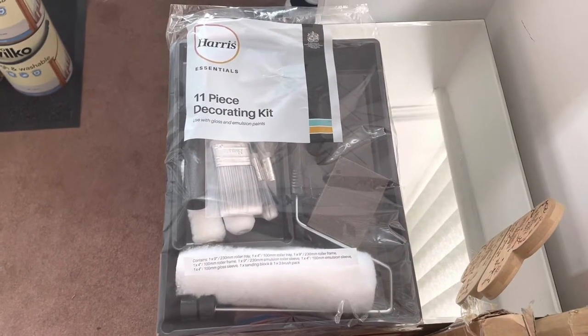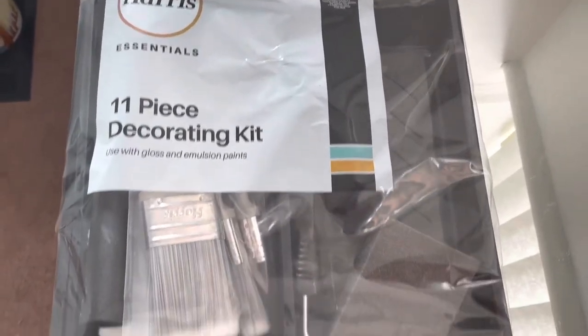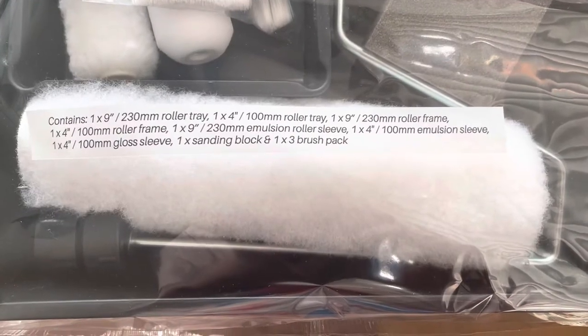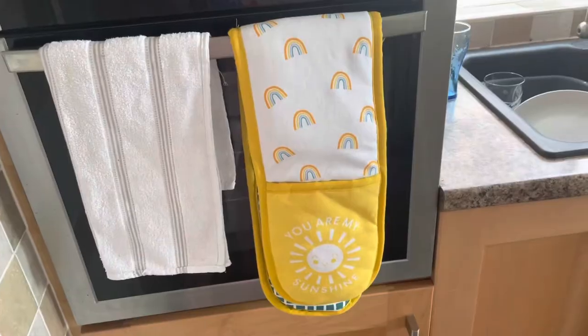I also purchased this Harris Essentials 11-piece decorating kit. There is loads of useful stuff in here — there on the packaging is what it actually contains if you want to have a quick read of that.